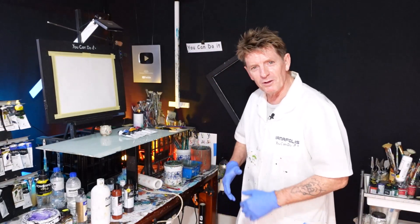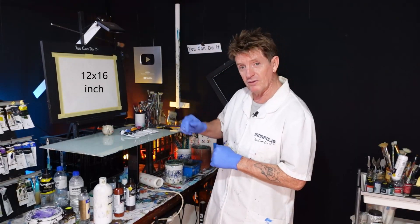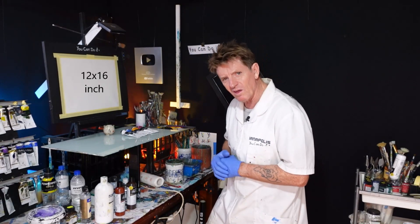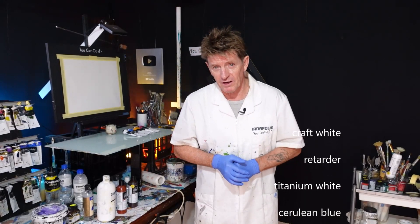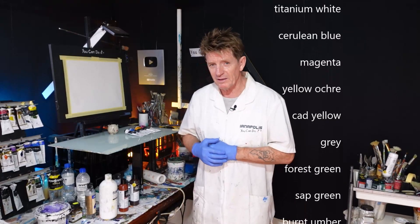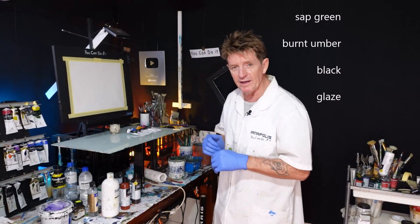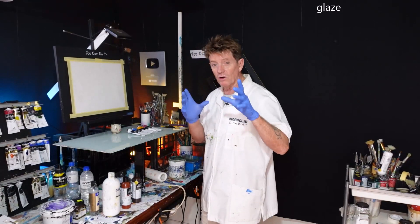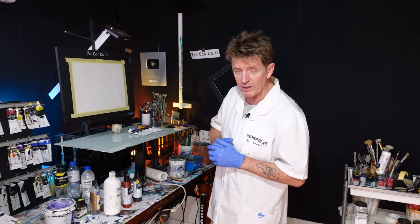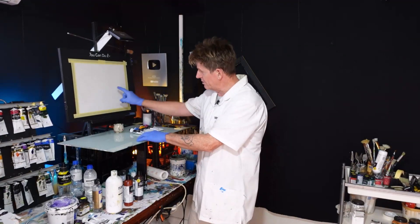G'day, how you going? Iyanapolis here, your acrylic guru from Australia. Welcome to my video. Before we get started, I want to put the size of the canvas up there. And also, what I'm going to use in this video — the colours will be going up the screen. I'm not using many in this one. I'm going to try and just use your three primaries, showing you the beginner and then an advanced beginner what you can do with your primary colours. So without any further ado, let's get right into it.